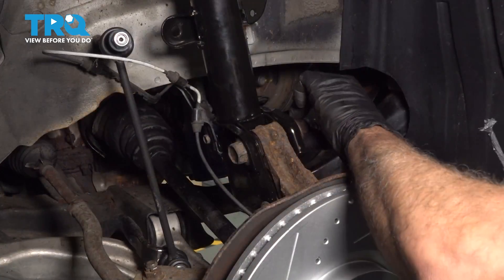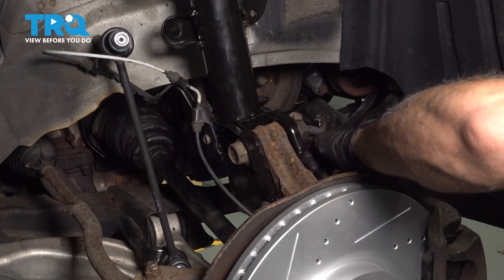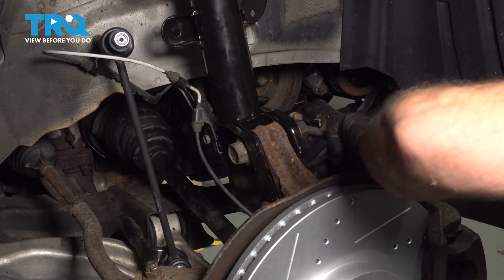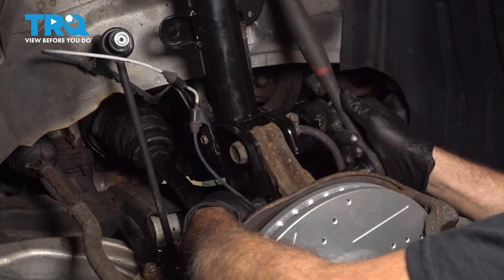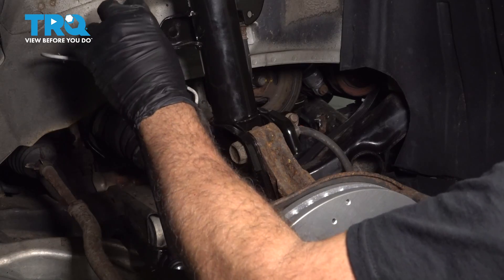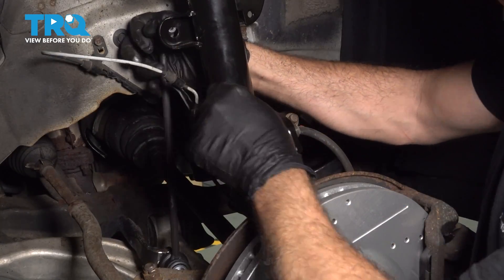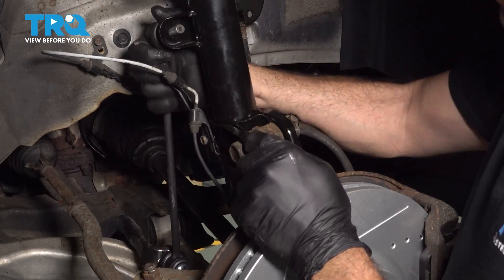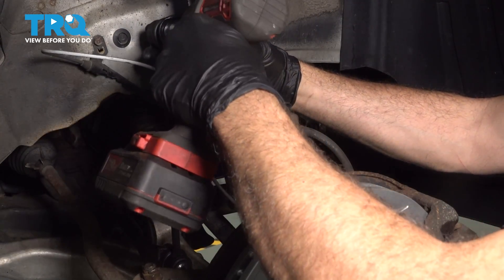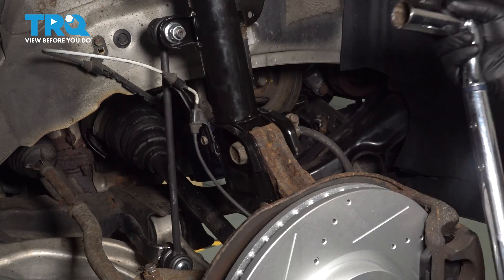I'm just going to spin off the bolts here, put a little bit of anti-seize compound on the threads, and get these bolts started again — go ahead and get these snugged down. Remove the nut from your sway bar end link, go ahead and get this lined up, work that in, and get the nut reinstalled. Let's go ahead and tighten down this nut. Torque this down to 58 foot-pounds. Then let's go ahead and torque down these nuts to 156 foot-pounds.